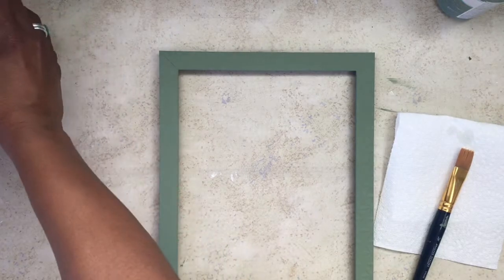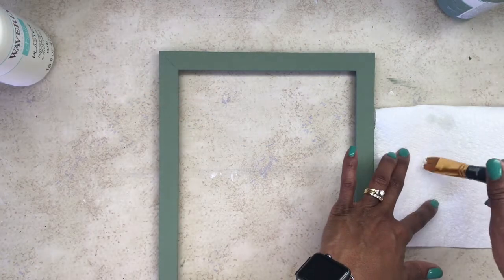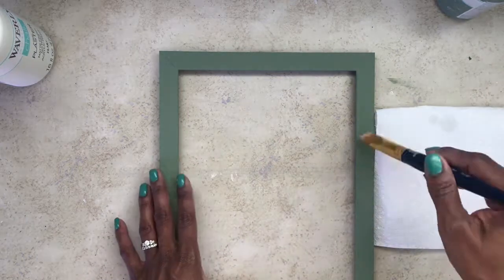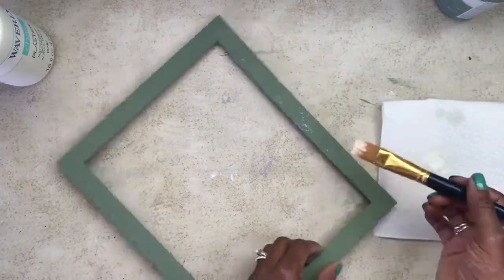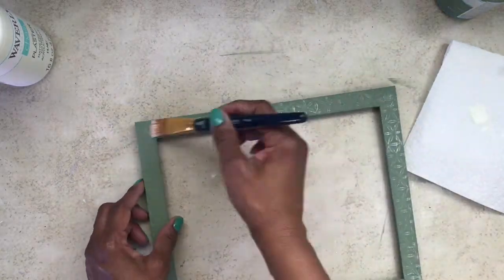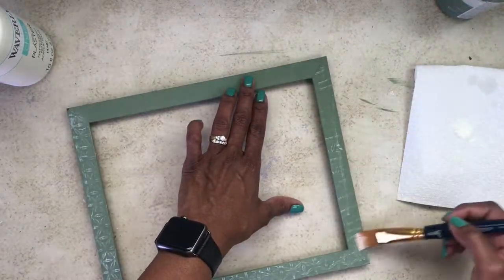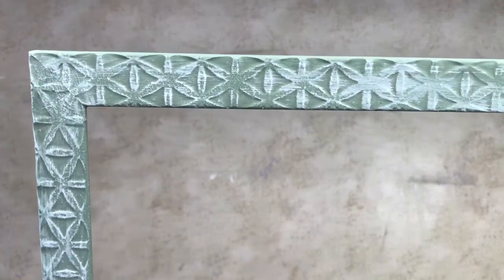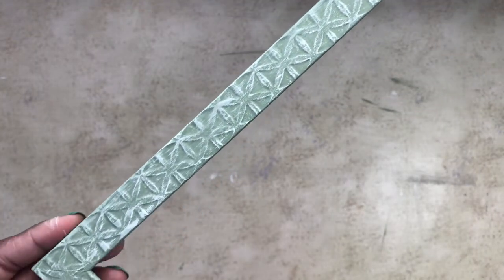I did a little distressing with Waverly chalk paint in the color plaster. This plaster paint has become my new favorite color — I love the way it looks with distressing as well as just as a base paint. I'm not a heavy distressor; nothing against anyone who loves a heavy farmhouse look, it's just not my style. I tapped my brush in the paint — tapped it, not dipped — on the paper towel, and I love how it accentuated those raised pieces on the picture frame.